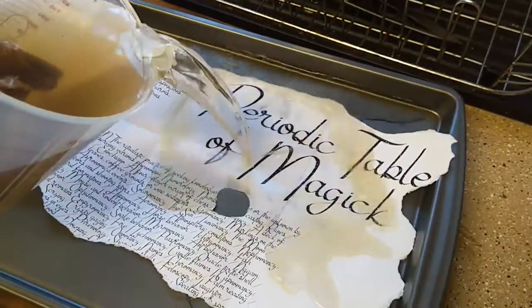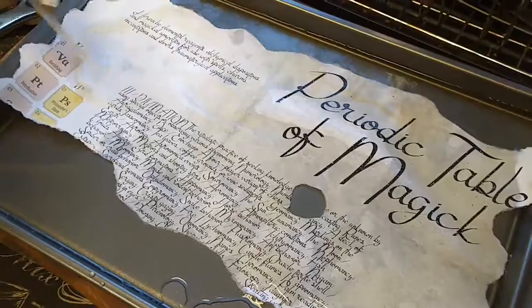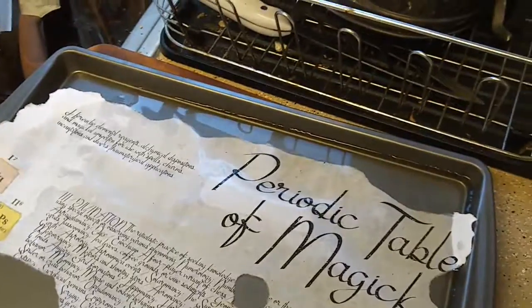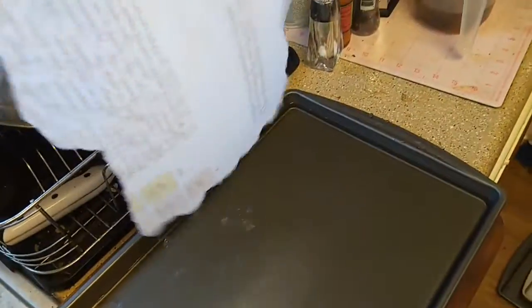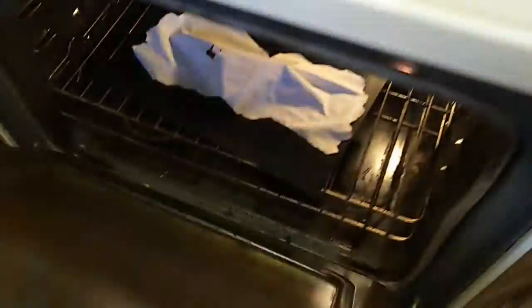Next, I used the tea method to further age the paper. To do this, you take some strong tea and soak the paper in it for a few minutes. Then I set my oven to low — mine goes as low as 170 degrees — and bake the paper for about 10 minutes. It's a good idea when placing the paper in the oven to deform it a little bit, kind of move it around just to simulate the aging.